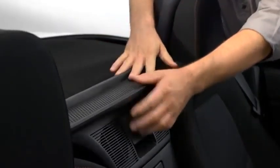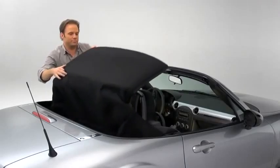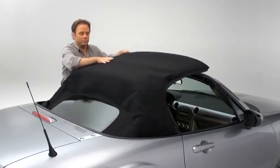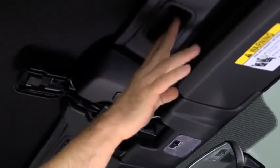Lower the wind blocker. Pull the unlock lever outward to disengage the lock. Hold the convertible top along the center edge and pull it toward the front of the vehicle. Press the convertible top against the windshield.